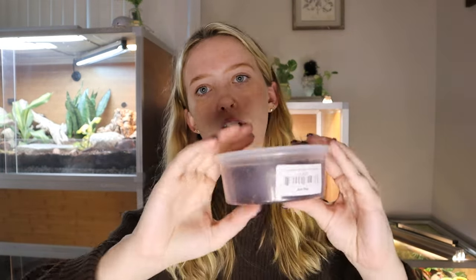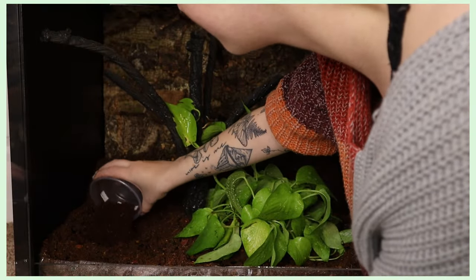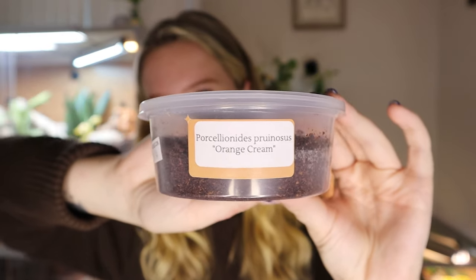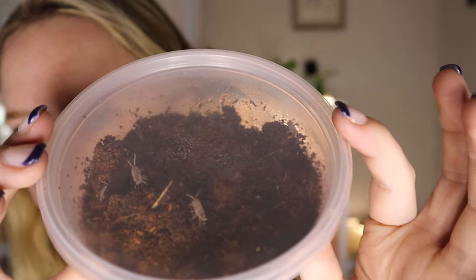Now we're moving on to the fun stuff. I got some temperate springtail cultures — since the substrate won't be completely humid all the time, temperate felt like the right choice, though I might mix in tropical ones in the future. These are the eight-ounce temperate springtail cultures; they're incredibly hard to get on camera but they're in there, I promise. I also got some isopods — orange cream isopods — a species I haven't had before. Look at them go!